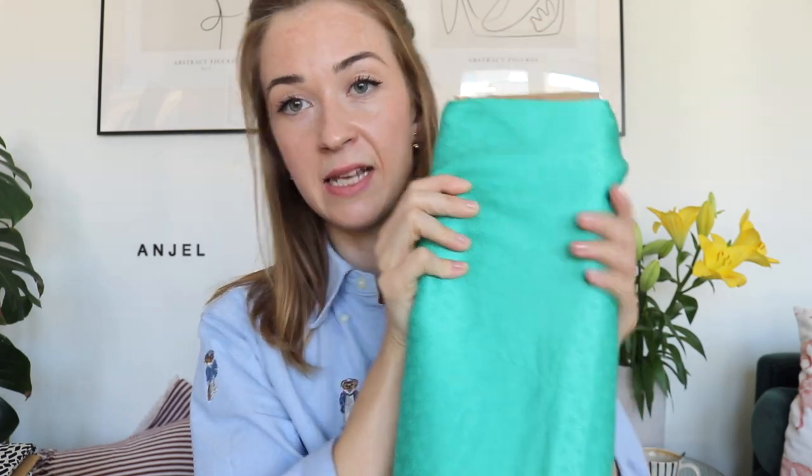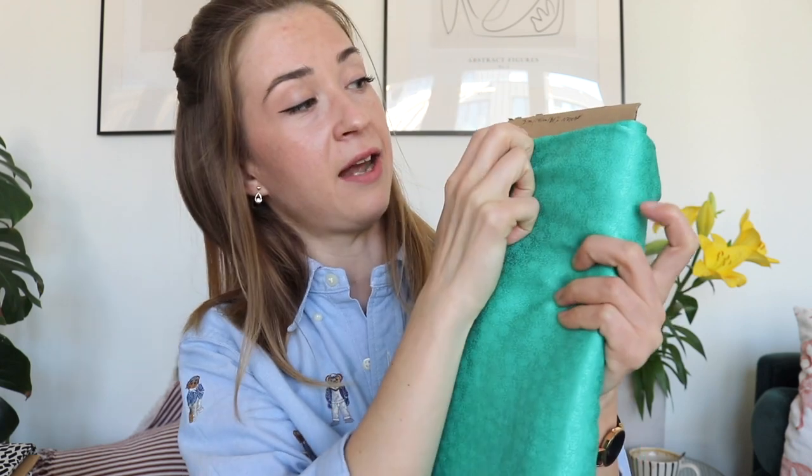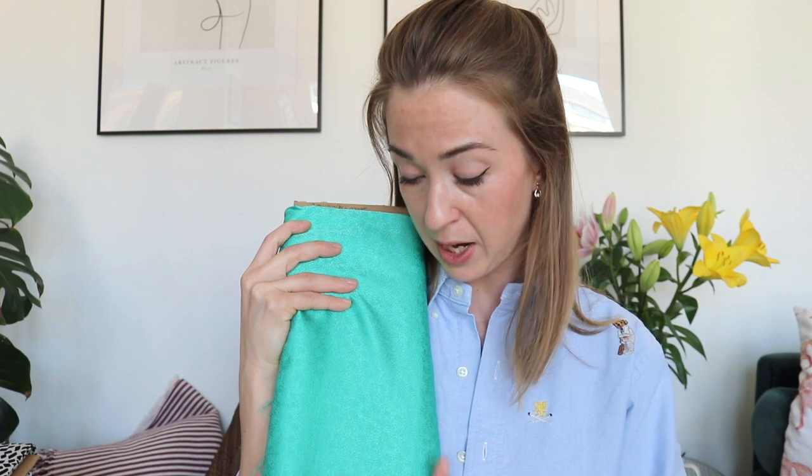The next thing is this viscose satin jacquard. Usually when I buy fabric I put it on a piece of cardboard and write down all the information - how much fabric I have and the composition - so I don't forget. This fabric would be great for a skirt, maybe a dress, or whatever you have in mind. It's really beautiful.